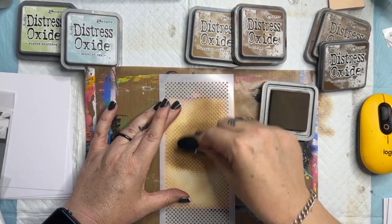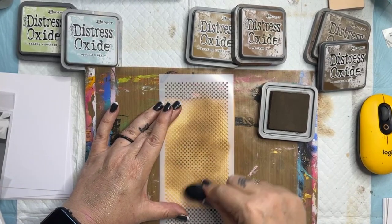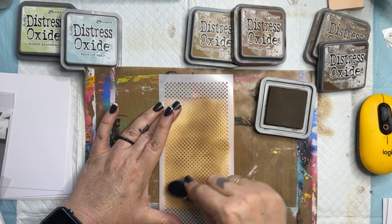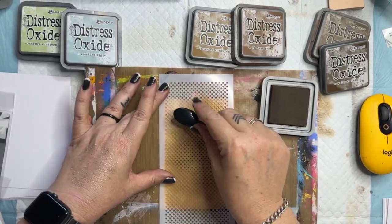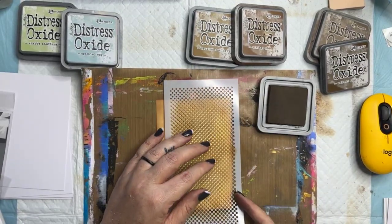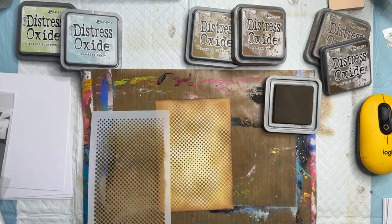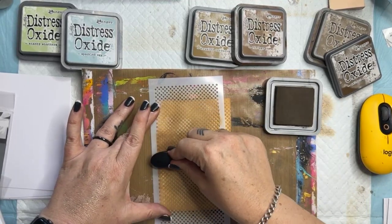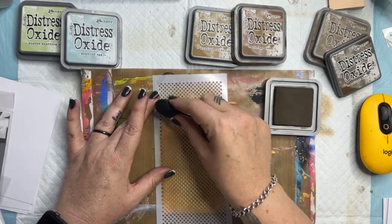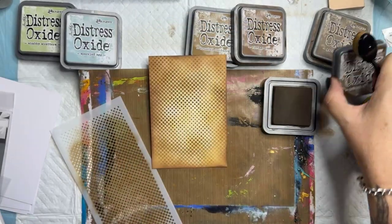I'm holding the stencil nice and firmly with my fingers and pushing the color around the page to create a simple and easy background. I could tape this down to my surface but I don't find a need — I can get really nice coverage if I just hold it firmly and be confident. Voila! That looks good. Now let's extend out the spots on this side because the stencil doesn't go right to my edges — and it actually matches up beautifully. It's really easy to line up. So there you go — that looks pretty great, just using three shades of brown and a stencil.